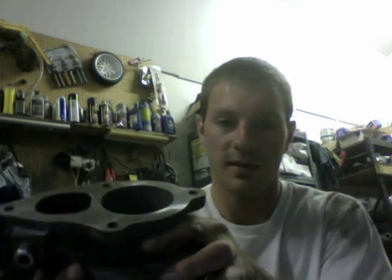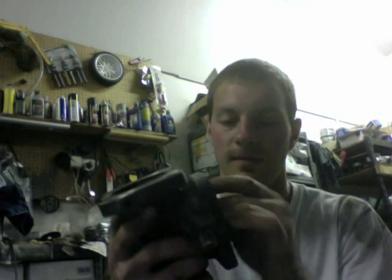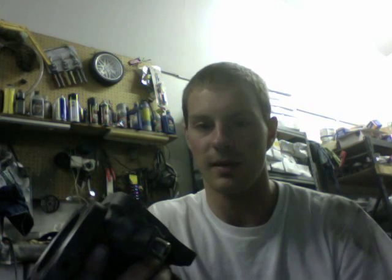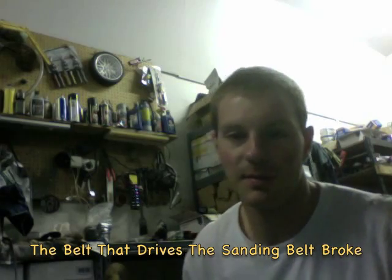Here's the finished product. Basically, I just got the sander at Lowe's and then I used a 40-grit pad on it. I used to use the other side of the sander, but then the belt broke, so I can't use that anymore.